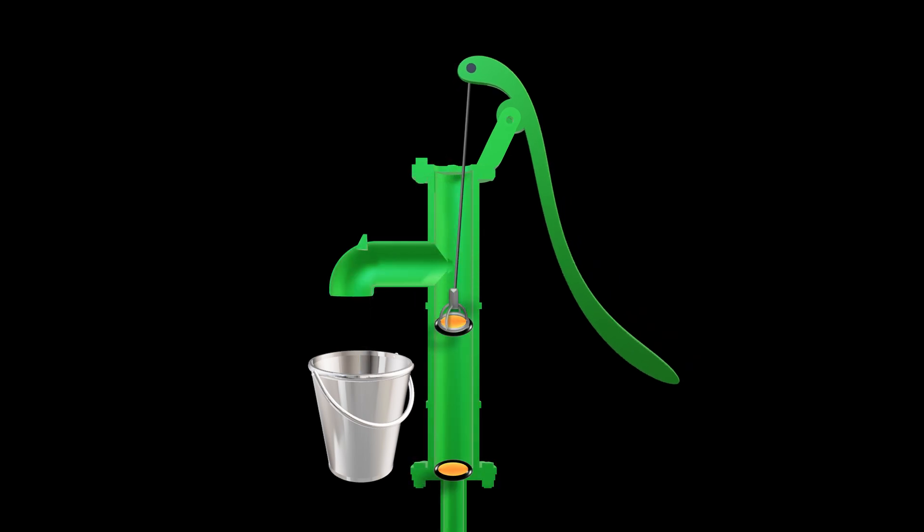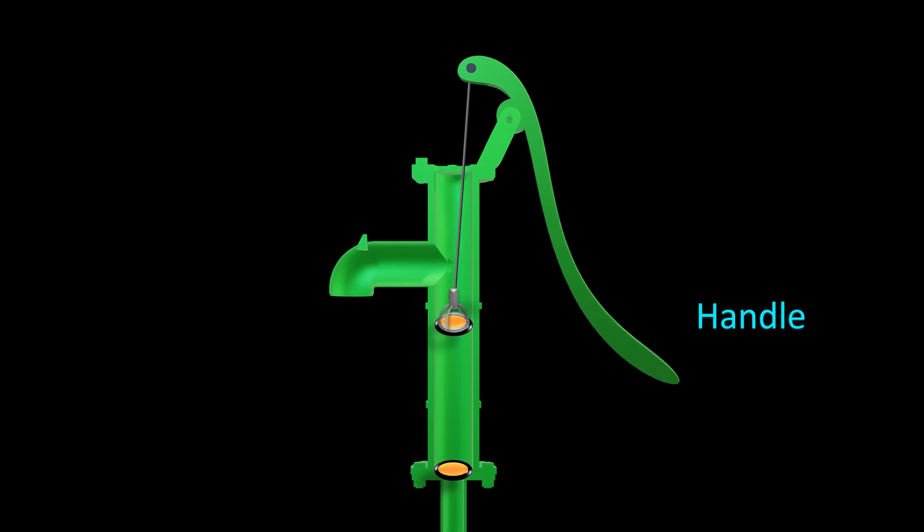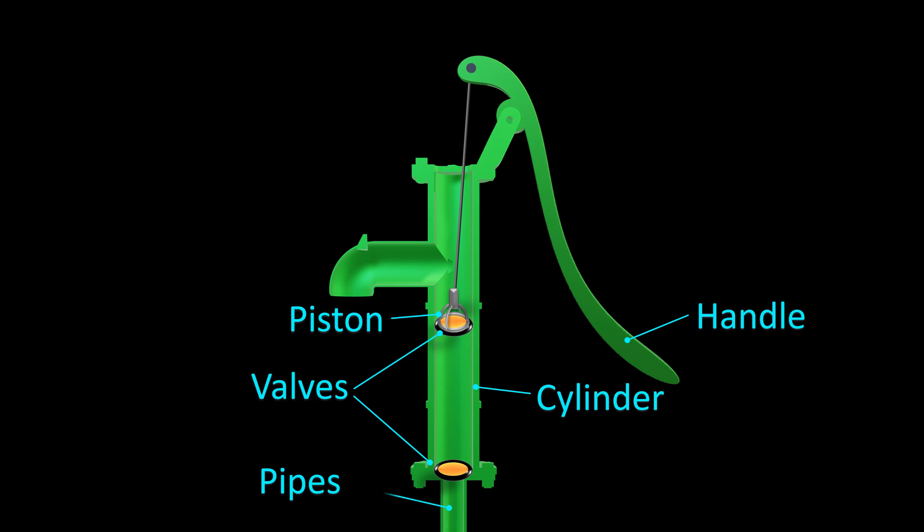A hand pump consists of three main parts: the handle — the part you pump up and down; the cylinder — this houses the piston; and valves and pipes — these direct the water flow.